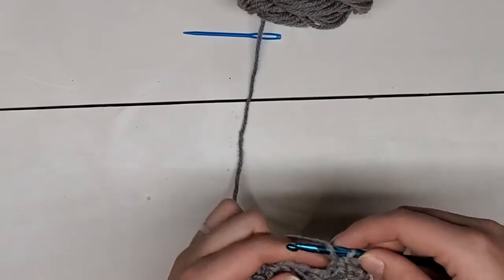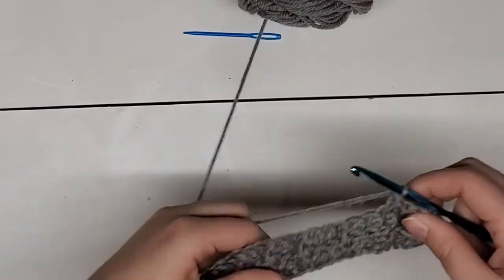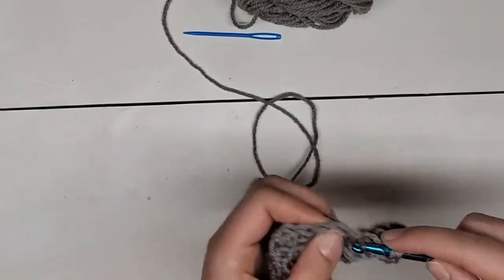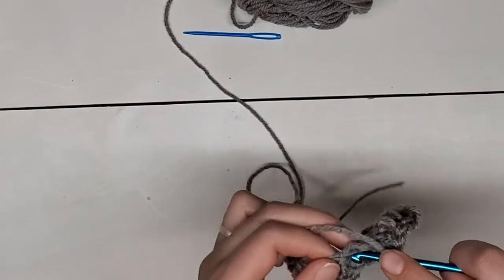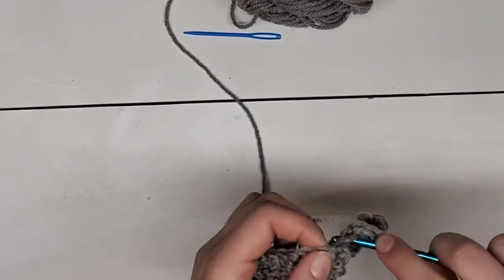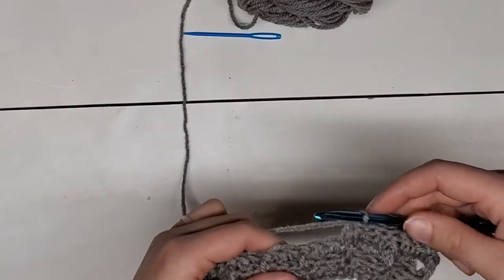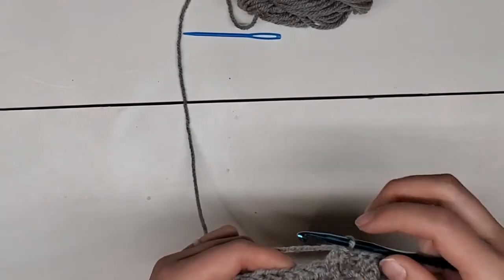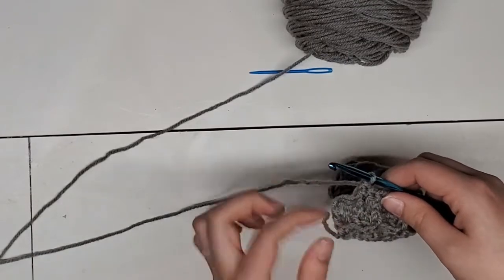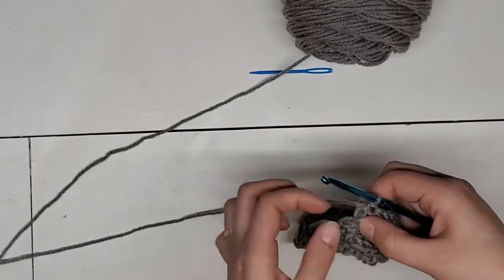Now it's time for another front post. The farther you get along on your square, you're going to be able to see where exactly these stitches need to be — you don't need to be counting, your groups of three help most. Your two go up top and the front post will come over here where it's already raised. Continue those three stitches for the rest of the row: a front post, then two normal double crochets. At the end, you've still got that last front post double crochet to do. Then you're ready to chain two and turn.